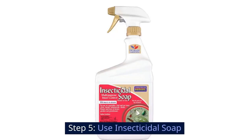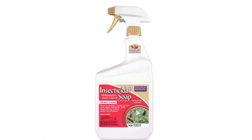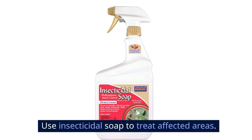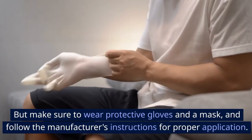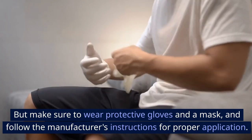Step 5: Use insecticidal soap. Now that you've sealed their entry points and reduced moisture, it's time to get serious. Use insecticidal soap to treat affected areas. Make sure to wear protective gloves and a mask, and follow the manufacturer's instructions for proper application.